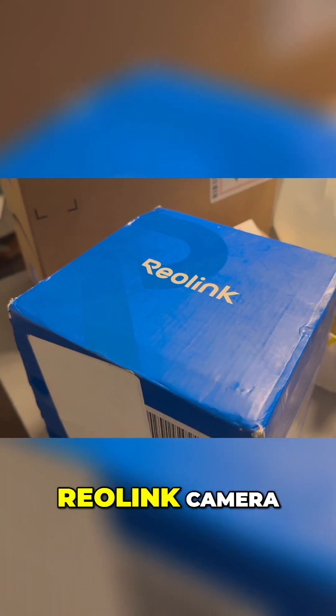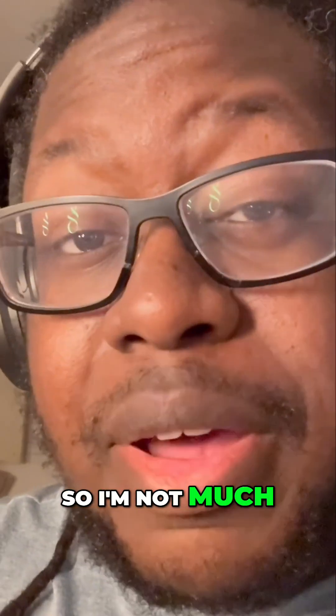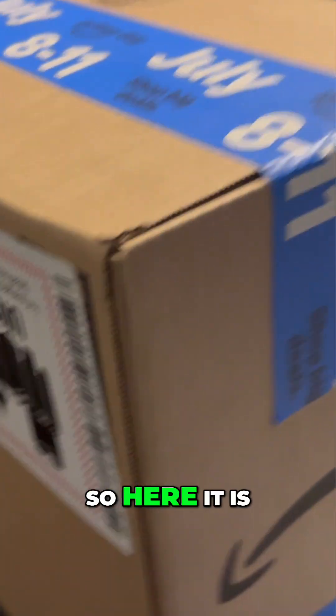He thought he was boarding the hype train when he bought the Reolink camera, but it turned out he boarded the garbage truck instead. I'm not much for Prime Day, but I was told by you guys to get Reolink, and it was a good time to get it, so here it is.